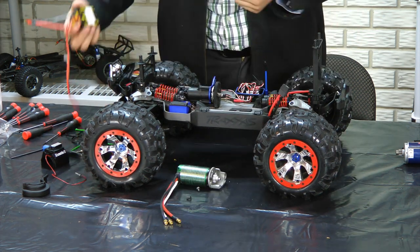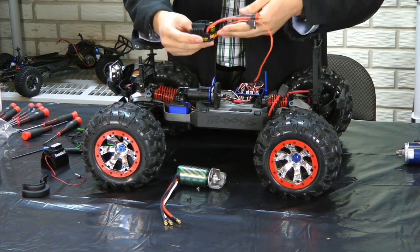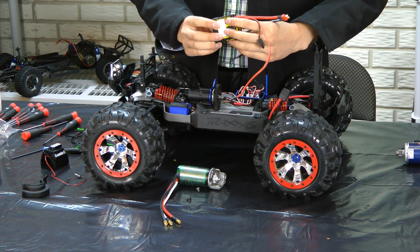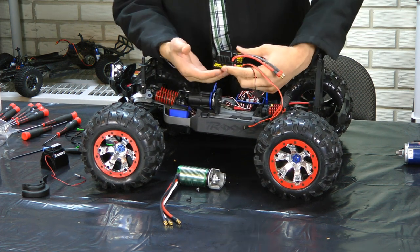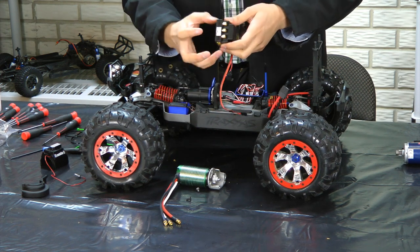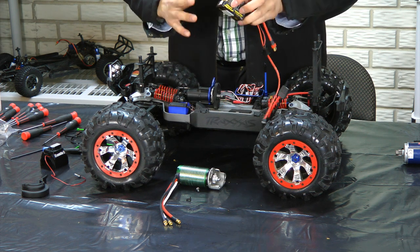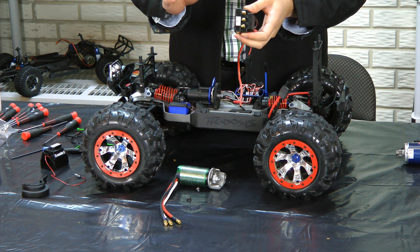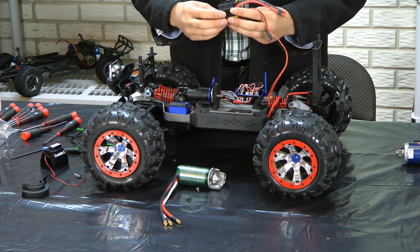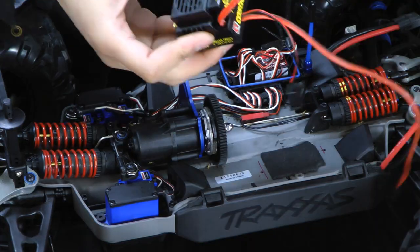Turning to the ESC now — this ESC is pretty much stock out of the box, except I went ahead and used some Plasti Dip to try and waterproof it. I had to pry the back cover off, took the whole thing apart, and painted the Plasti Dip onto the circuit board and everything, trying to get it into all the crevices. Then just reassembled nicely. And we have Deans connectors on here.